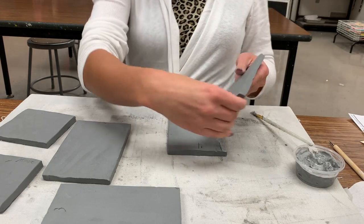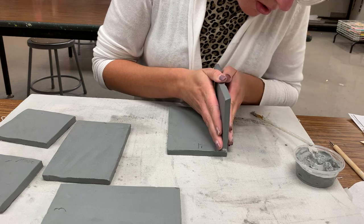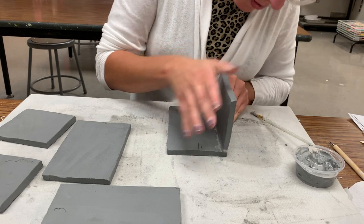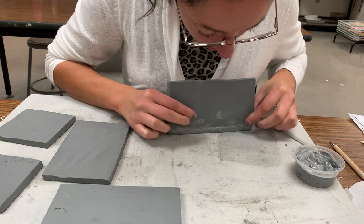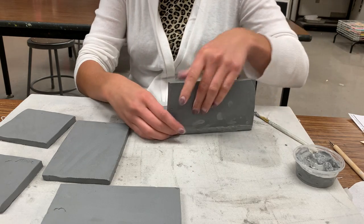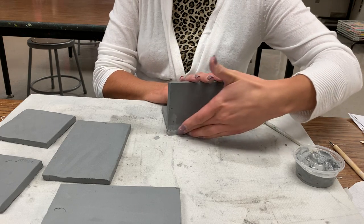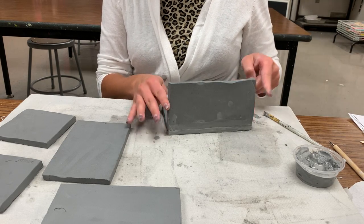Now I'm going to take my three-inch slab, attach it to the four-inch, make sure the end is flush, and press it down so I can see the slip going through the seam. You should be able to see the slip oozing through the seam where those two pieces are jointed. If you don't see that, then you might have air trapped in there and you don't have a good seal.